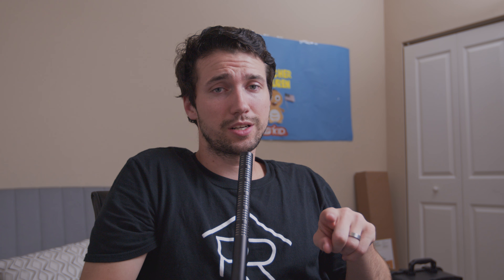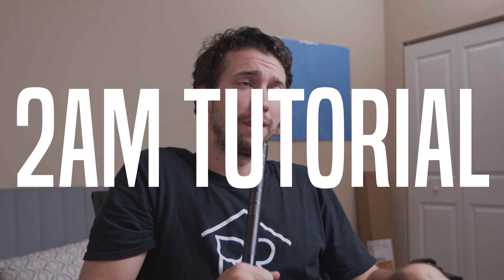Thanks for checking out this 2 a.m. tutorial — I gotta go to bed now. Make sure you like the video if it helped you, leave a comment below, subscribe if you haven't already, and hit that notification bell so you see all the new videos coming out. I'll see you guys next time, peace.